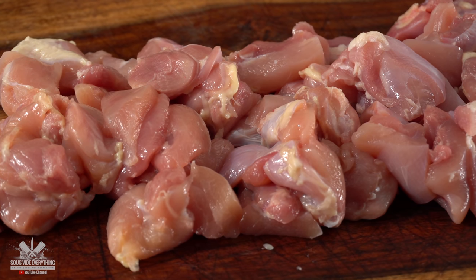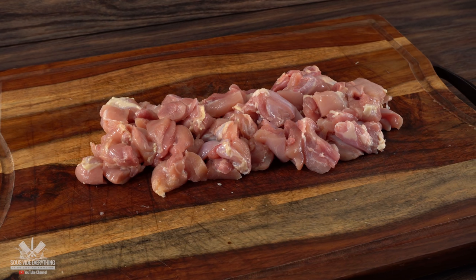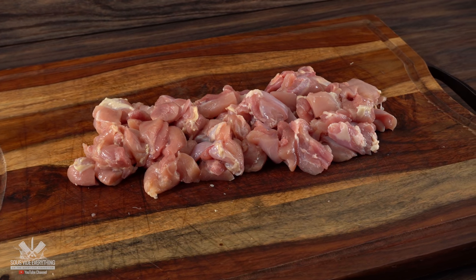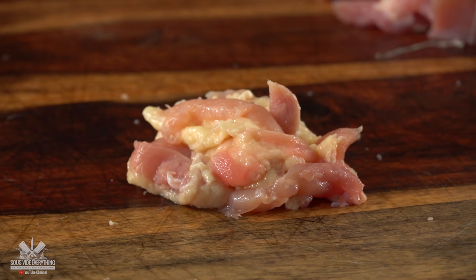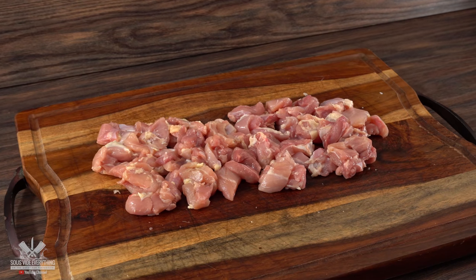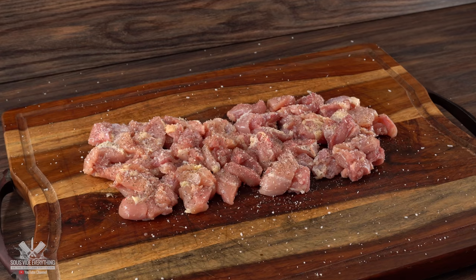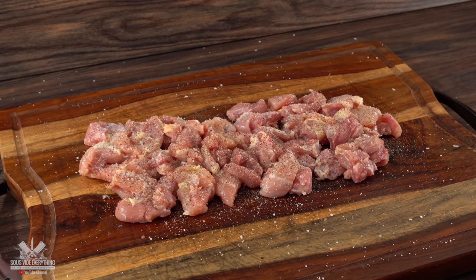Once I was done cutting, the most important thing was to make sure every single one was the same size — that ensures they will all cook evenly. Now the next thing to do is go ahead and season them. I started with salt, followed by freshly ground black pepper, a little bit of garlic powder, followed by onion powder.